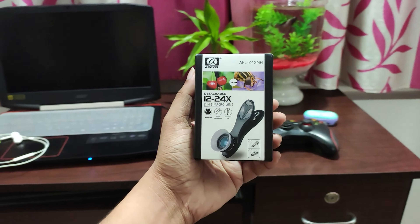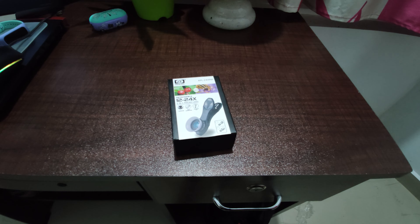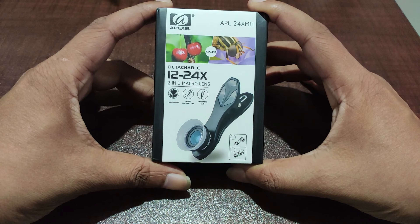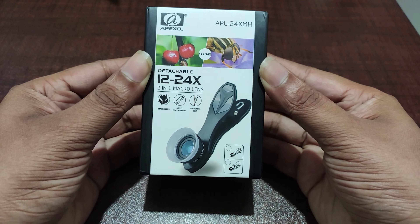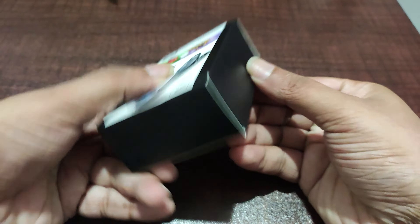Hello friends, today we are going to do an unboxing and review of the Apexel 12-24X macro lens. This lens is available on apexel.in for 999 rupees, and it's really cool how well they are packing this product.